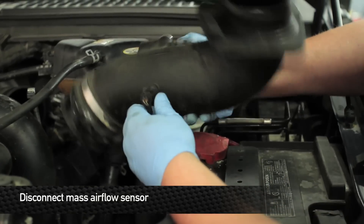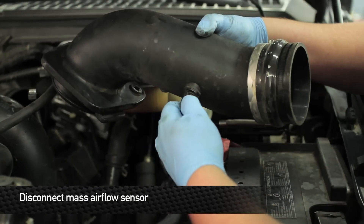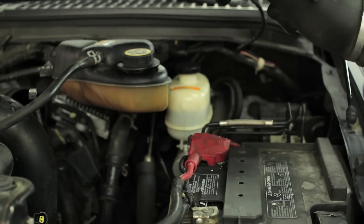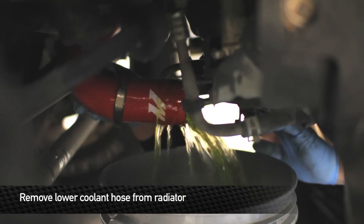Next, disconnect the mass airflow sensor. Next, remove the lower hose from the radiator.